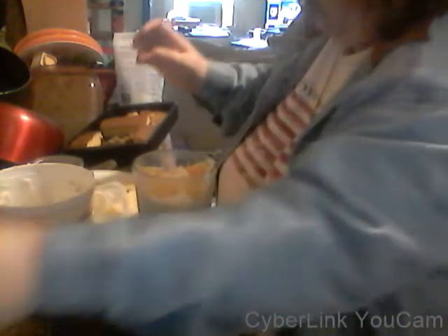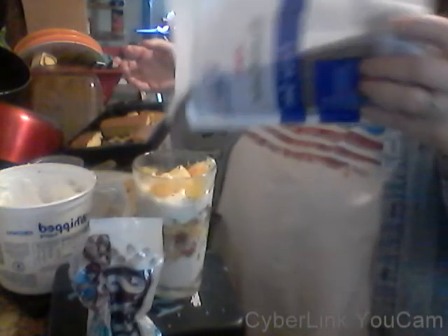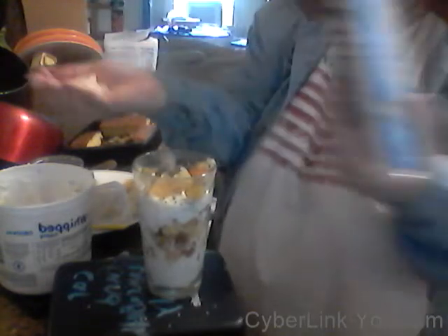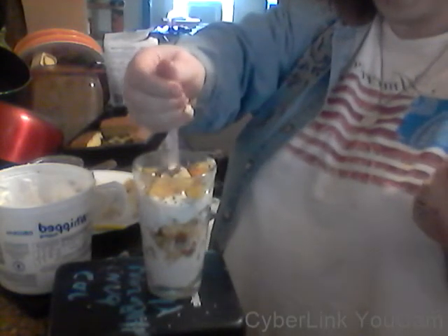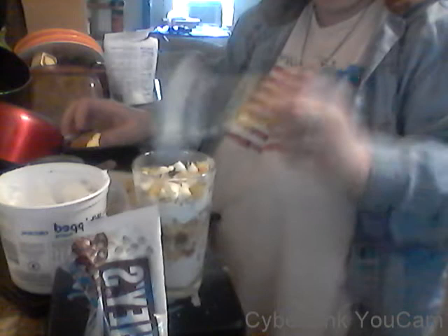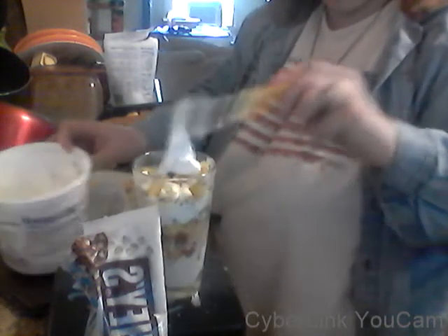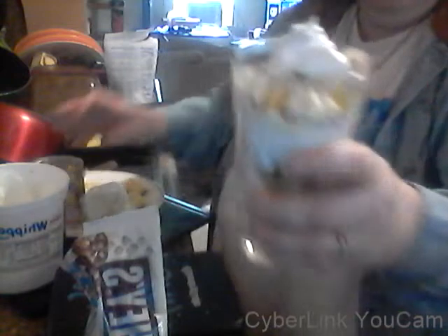I also have this to show you — chia seeds. You can also put flax on the top; that's really good for you too. But chia doesn't have any flavor, so you don't have to worry about it tasting weird. And now just a little handful of these — premier white chocolate chips on the top. And if you want, dollop it with a little bit of whipped cream on the top to make it kind of fancy. There you go — that's a truffle.